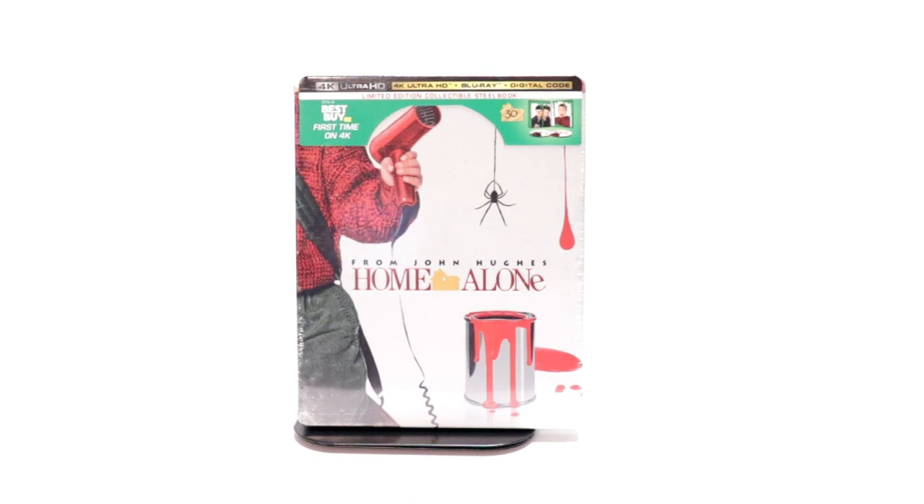Hey, Tony here. Today we're going to do an unboxing of the Best Buy Exclusive Steelbook for Home Alone, so stay tuned.